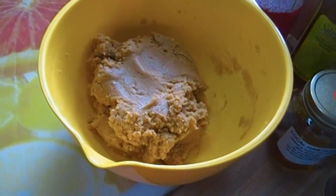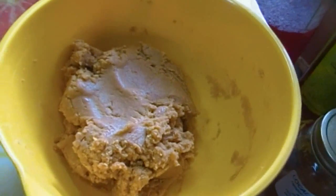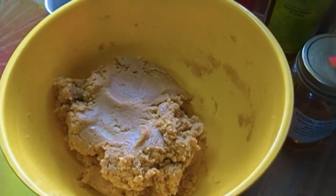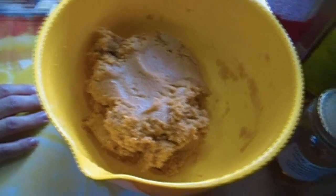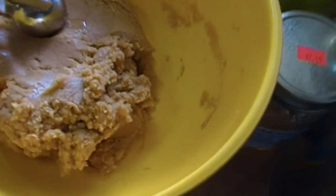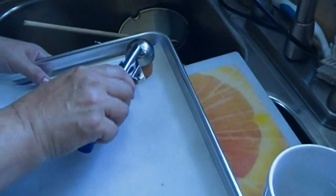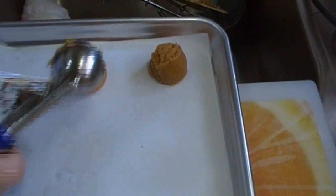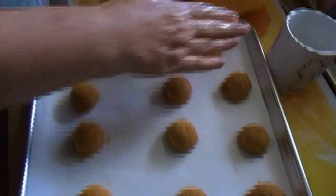Now we're going to get our cookie scoop. You can make these as large or as small as you like. I'm using a two-ounce scoop, which is a tablespoon. These are not going to spread very much, so I'm just going to mash them down just a bit.